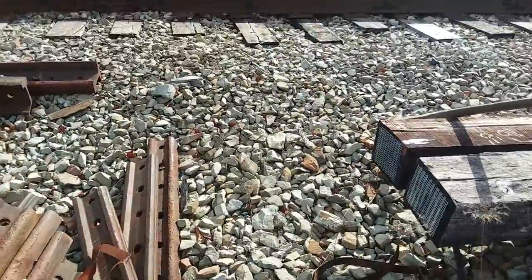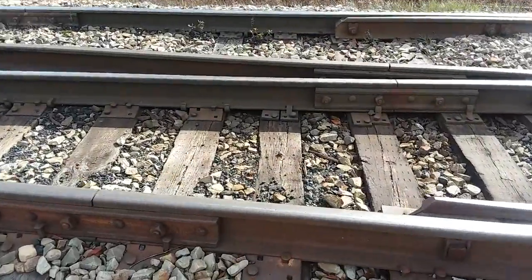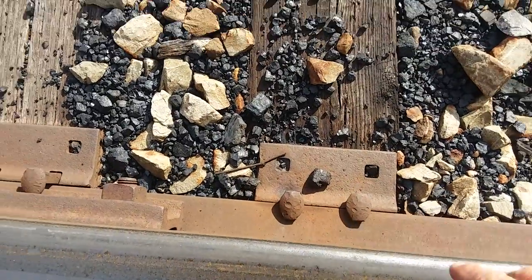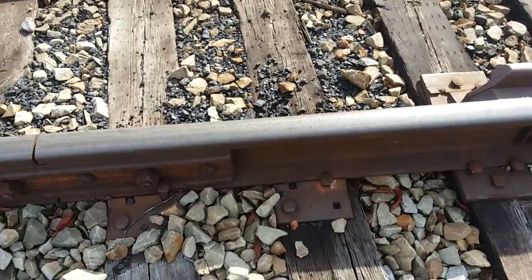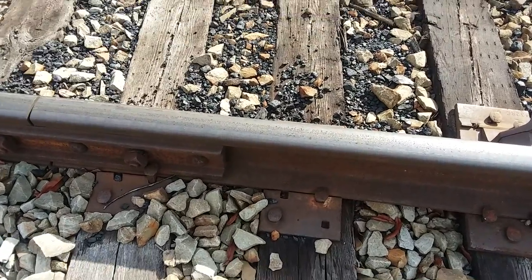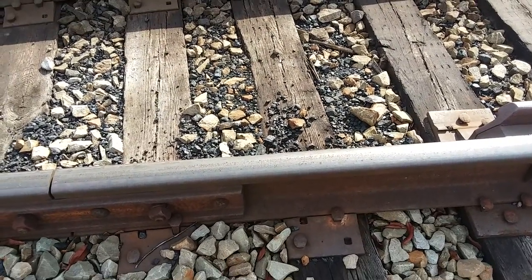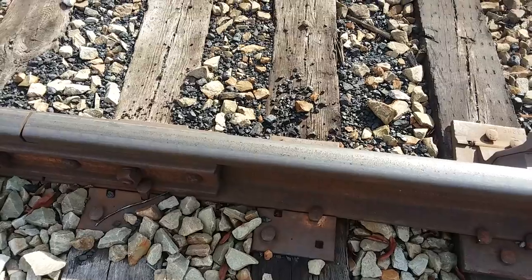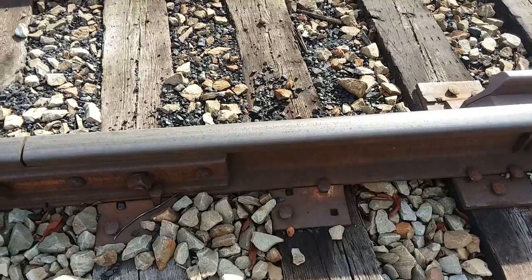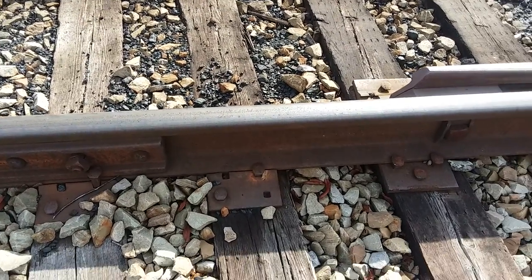I'll come over here and show you another thing. If I was going to use a spike maul to drive these inside spikes, I would be standing on the outside of the rail. There's an art to it — I can't spike and hold the phone at the same time or I'd do it for you. But you kind of don't come all the way back; after you hit it, you actually hit the spike, twist your wrists, and come down again. What they used to call these workers were Gandy Dancers.